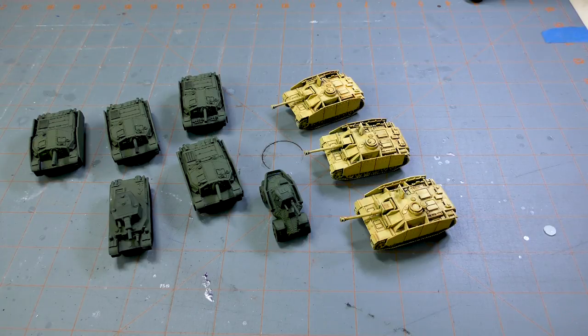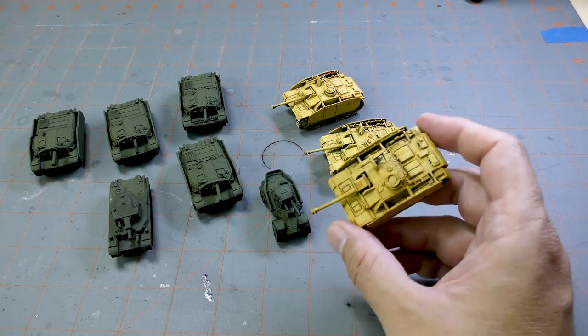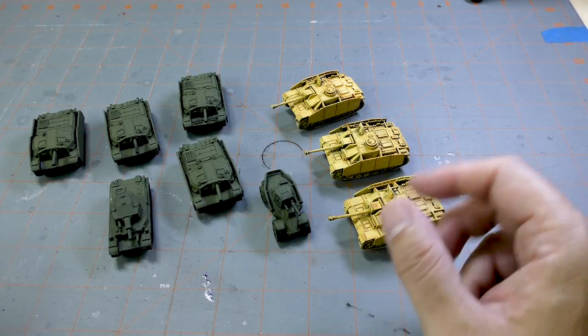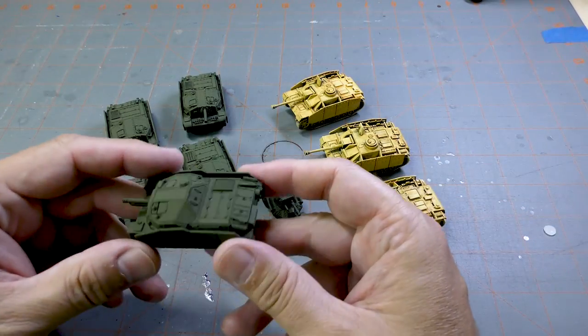Battlefront's approach — and I'm sure Warlord's too — is quality. So if you're going to be paying $45 for 5 of these, they better be nice. And you can see that the Battlefront models are really nice.